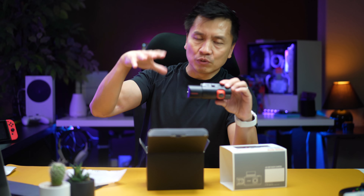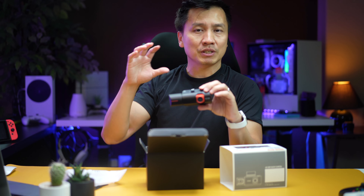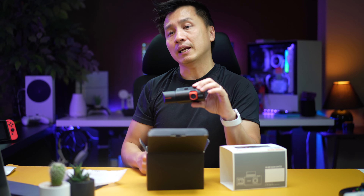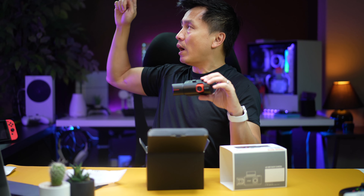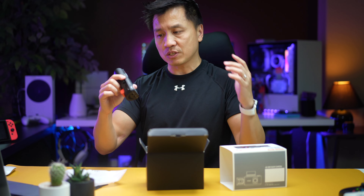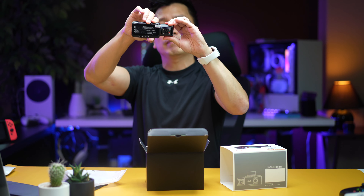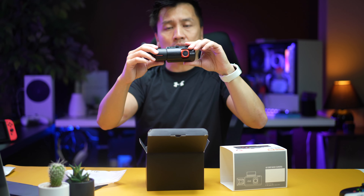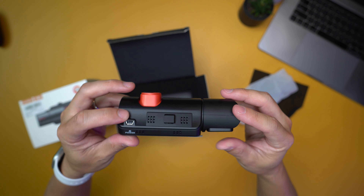There are a few different models out there. One is where it just records the front and you can put it on your visor or rear view mirror. And there's one where you just stick it on your glass and it records the front, with a wire that goes all the way to the back of the car. But this one right here requires no wires — it's literally all integrated in one piece.